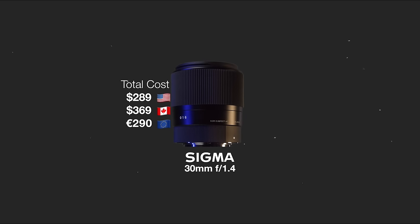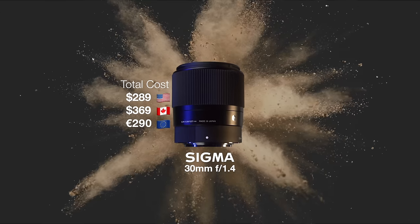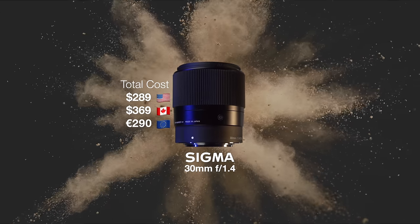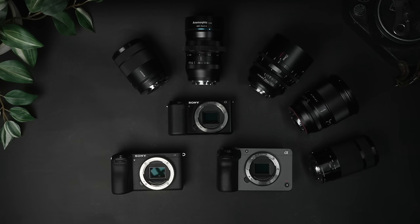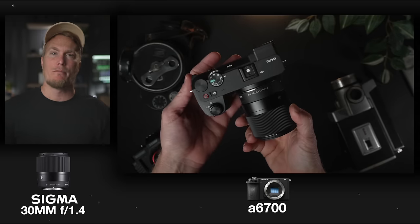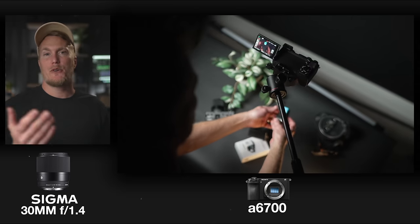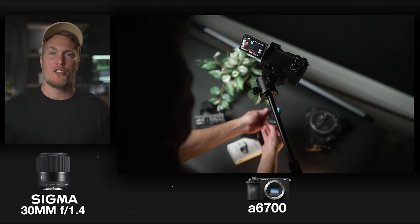The Sigma 30mm f1.4. The Sigma 30mm was released in February 2016, so it's fairly old, but that's a testament to how popular this lens is — just go through and read all the reviews on B&H and you will see what I mean. I didn't come upon these lenses randomly; I put out a post and asked you guys to help me decide which lenses I should rent, and this Sigma 30mm was a hot contestant.